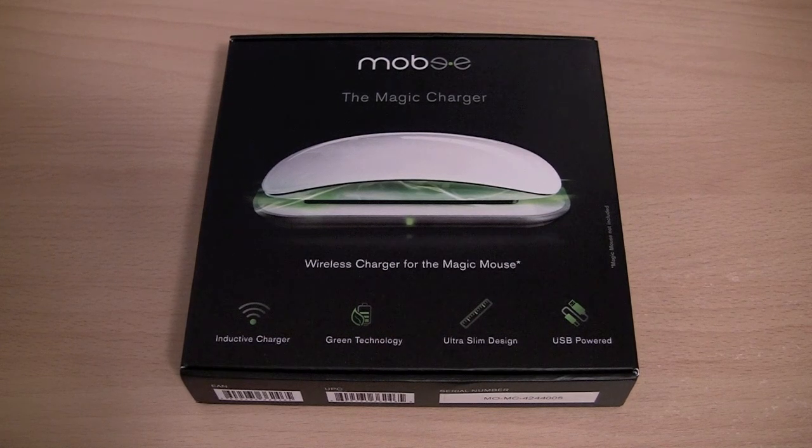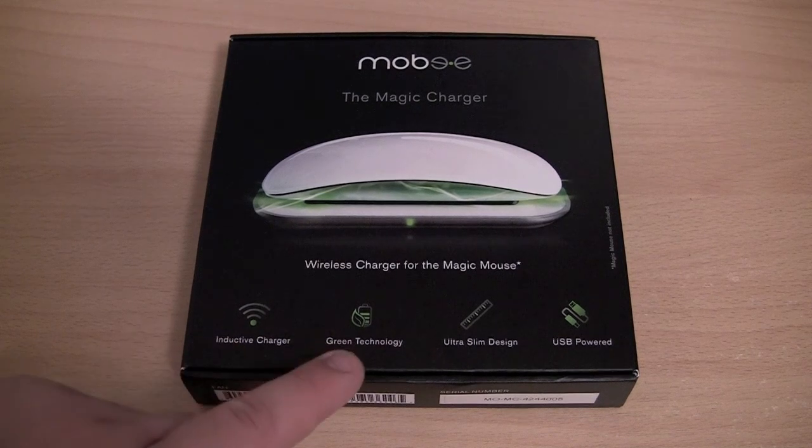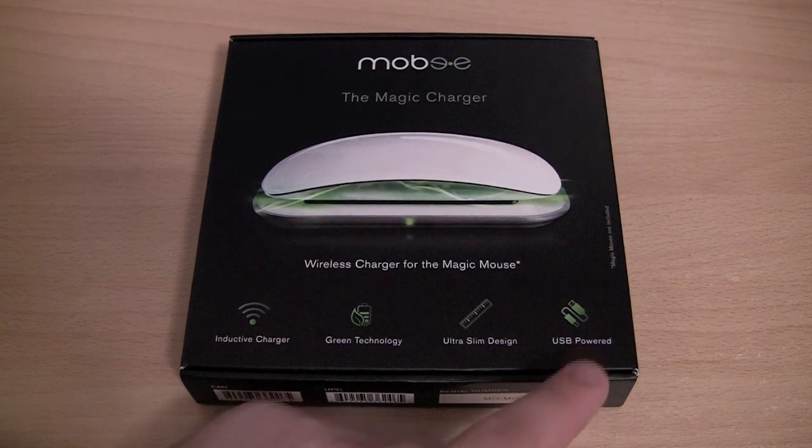By looking at the box you can see that it is an inductive charger. It uses green technology in the respect that you don't need to replace batteries every couple of weeks. It has an ultra slim design and it is USB powered.